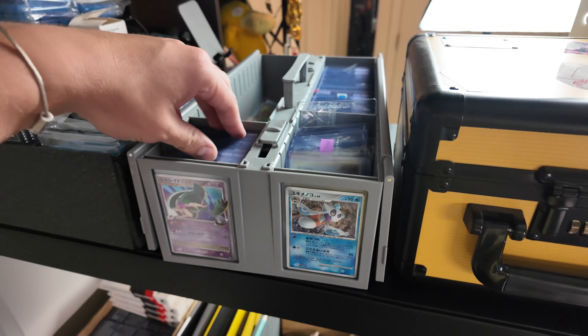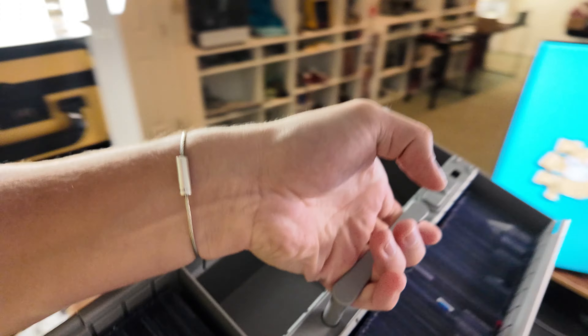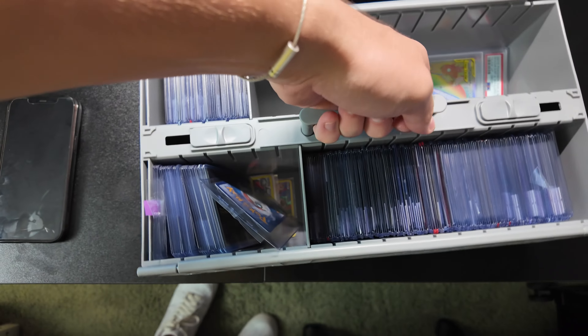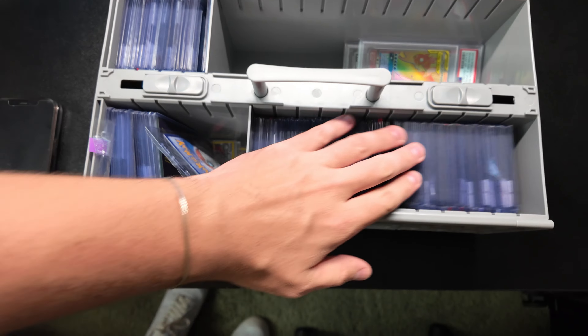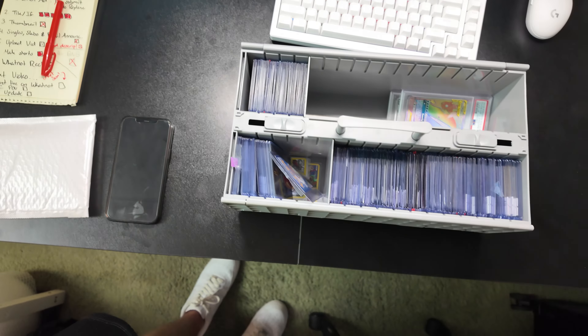One of the biggest things that was important to me for my show was getting an idea of inventory. So I bought one of these BCW inventory boxes and we kind of went a little overboard — well, I wouldn't say overboard — but we made some important decisions on items that I thought were really important to pick up.